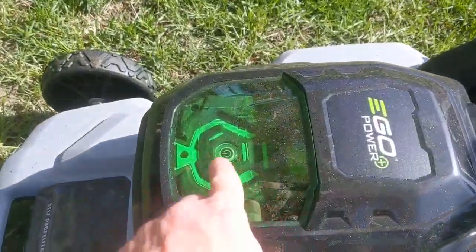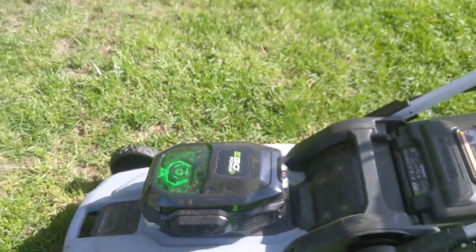Right here is where the battery goes. It's a 56 volt — plenty of cutting power.